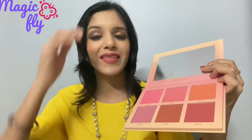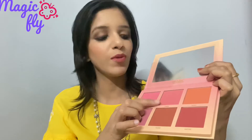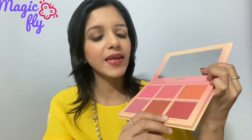I applied this blush shade today and you have to be very careful while applying these blushes because they are very pigmented. This is an orangish shade, this is a pinkish-mauvish shade — very beautiful. This is a pink shade, not a very bright pink but a very nice sober pink. This is a purple shade, and this is a very dark shade of blush which I have not seen before.